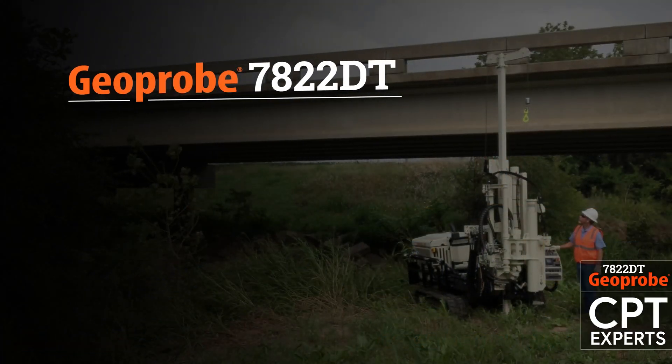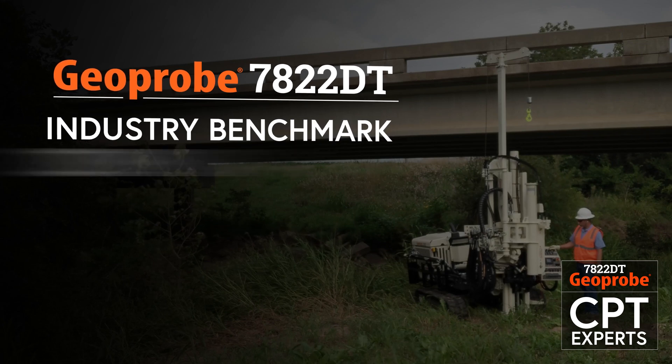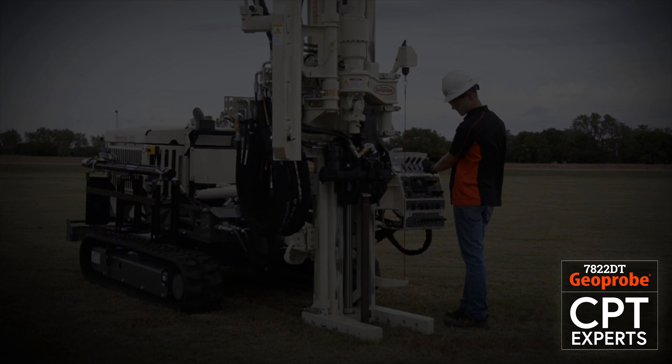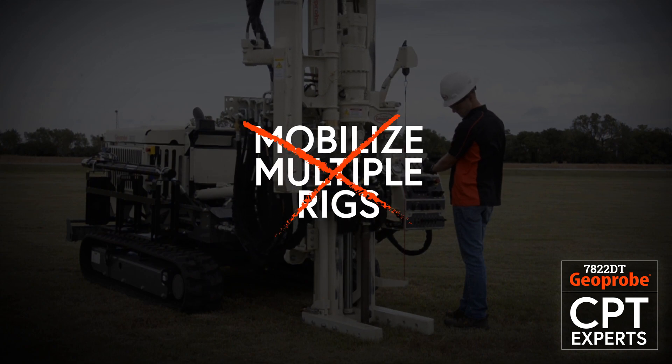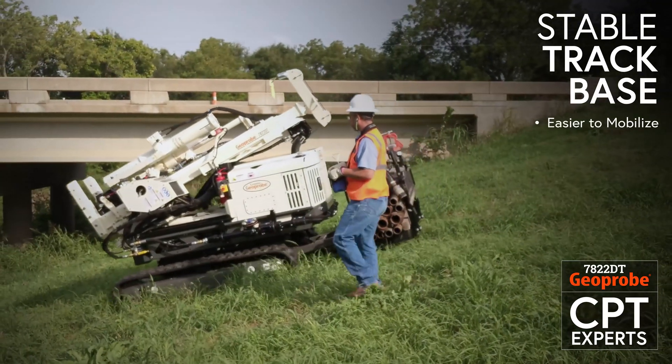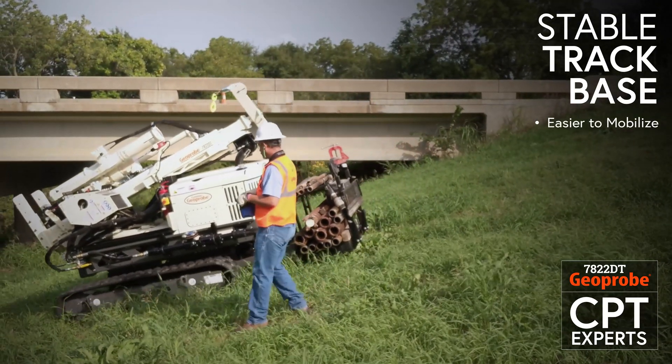The Geoprobe 7822DT is the industry benchmark combination rig, saving you time and money accomplishing the work historically completed by deploying multiple limited function drill rigs. Its small site footprint and stable track base make it much easier to mobilize to off-road work sites than conventional rigs.